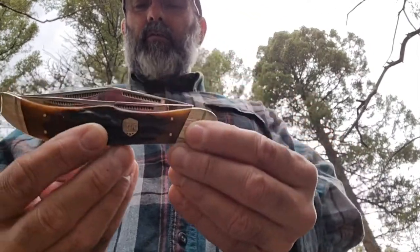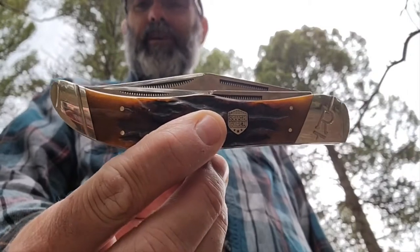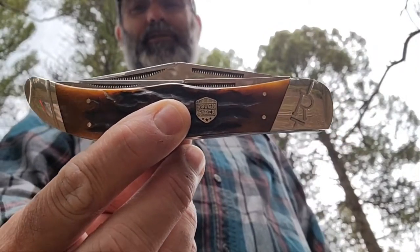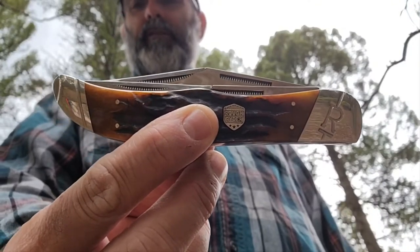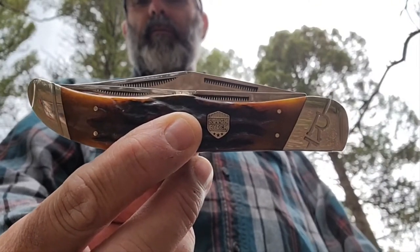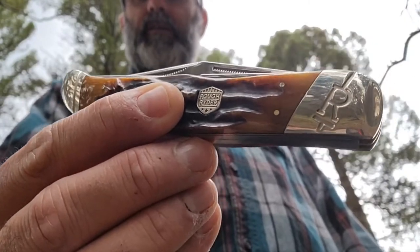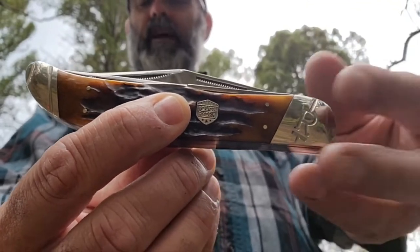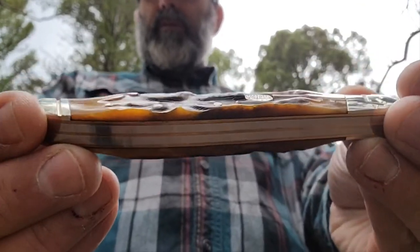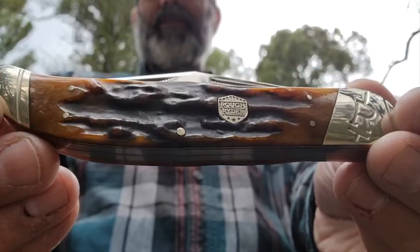This is a Rough Rider. You may have seen this one — actually a beautiful knife. And I know it's made in China, so whatever you think about that, that's fine. They call it a stag bone hunter, and that's not real stag bone — that's probably cow bone, but it is kind of beautiful nonetheless.